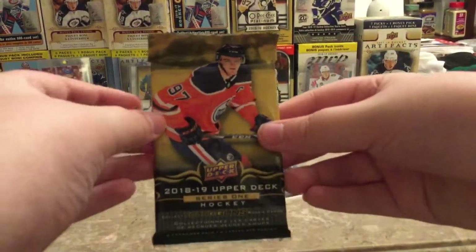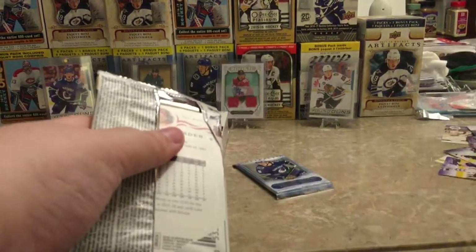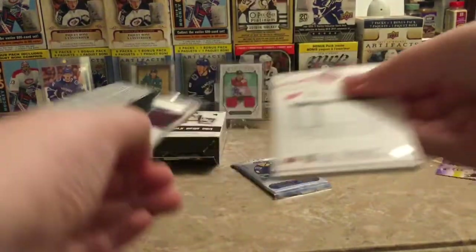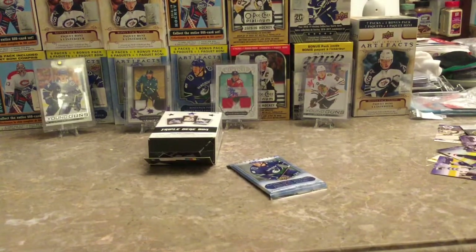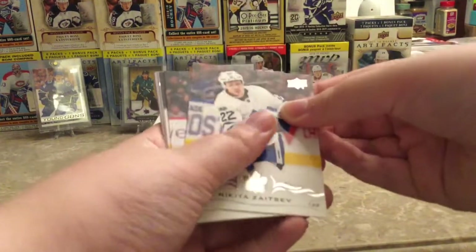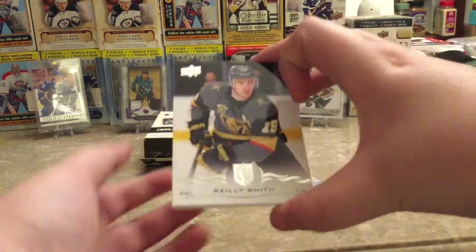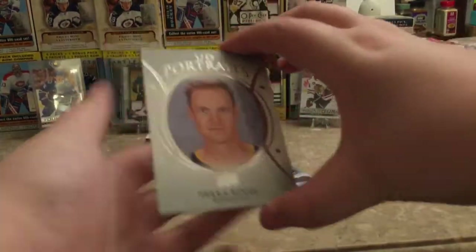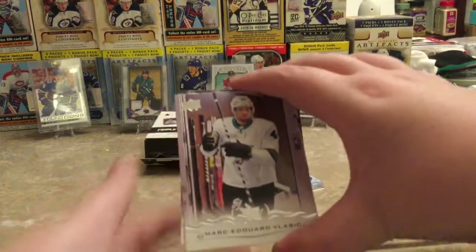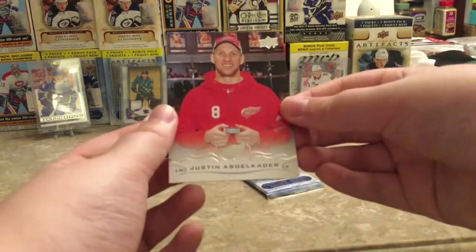Next pack is 18-19 Series 1. We have Brayden Holtby, Nikita Zaitsev — by the way I'm chasing this base set — Erin Ekblad, Riley Smith, a Portraits Pekarine, Marc-Edouard Vlasic, Carl Elsner, and Justin Abdokater.